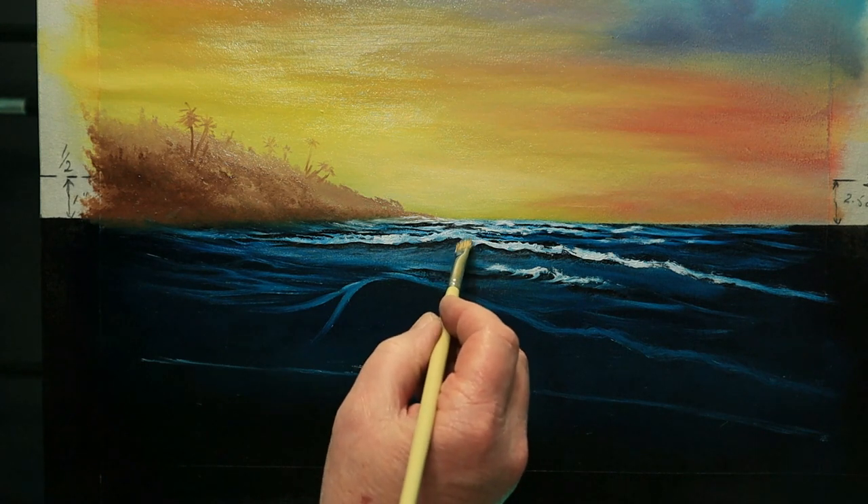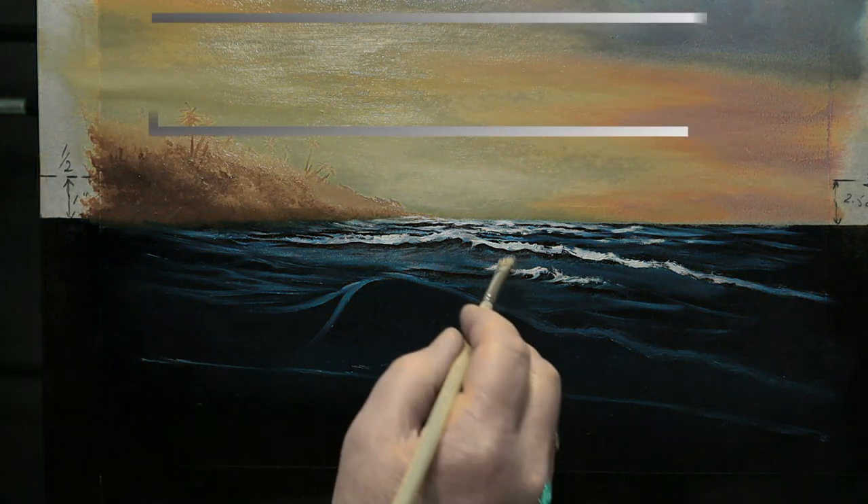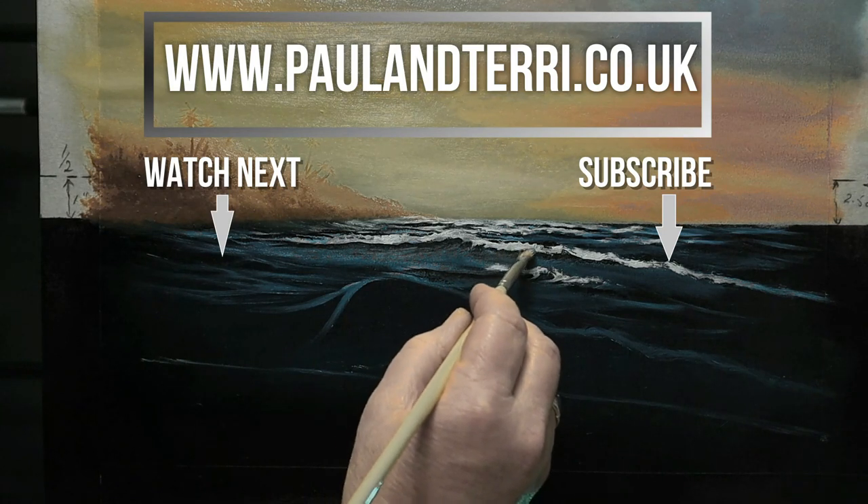That's part one of my seascape. If you've enjoyed this, join me for part two, and in the meantime you might like to subscribe and watch some other videos.